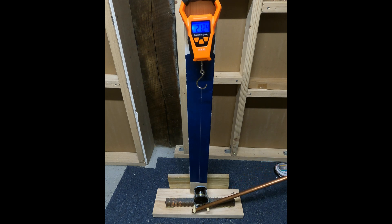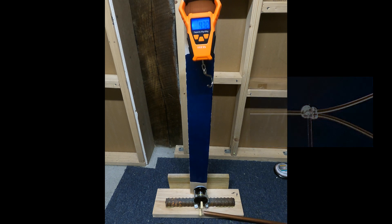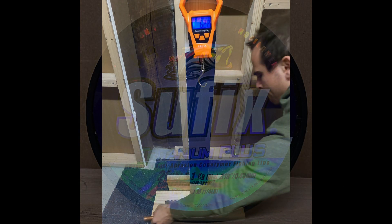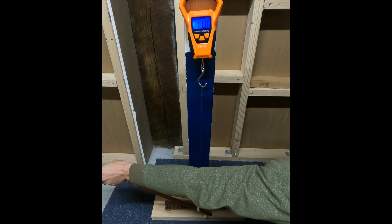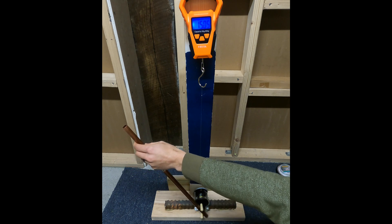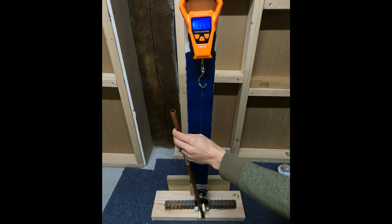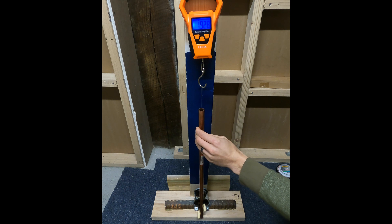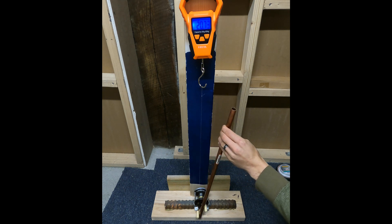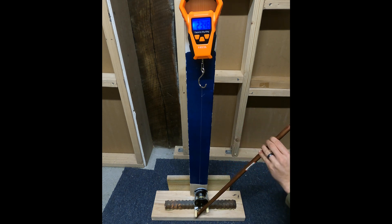I wanted to test the Suffix on its own just to see what it would break at, so I just wrapped it around the top and around the reel, and I kept going and going — and it essentially never broke. What did break was the reel. So after this test right here, it will be the last test for this reel.